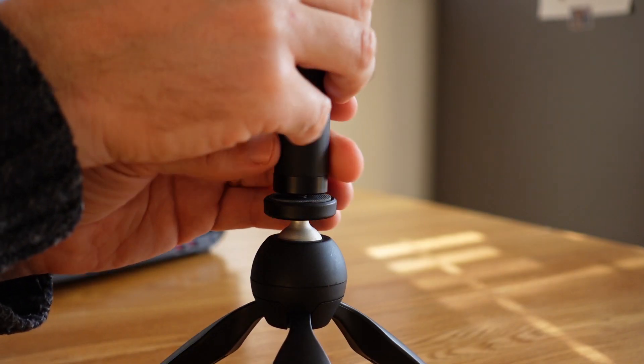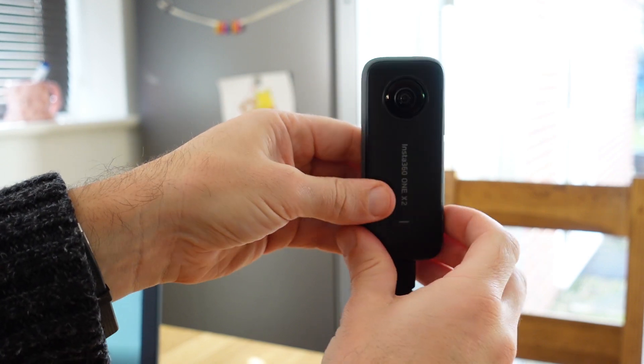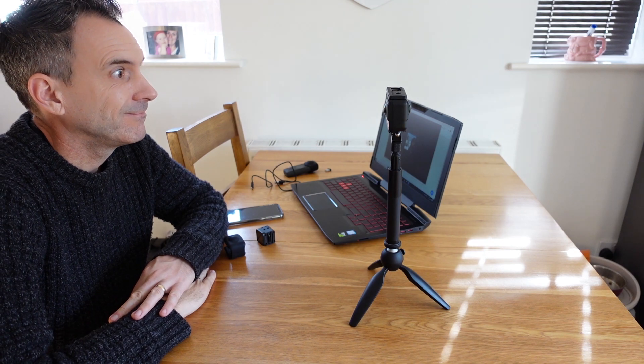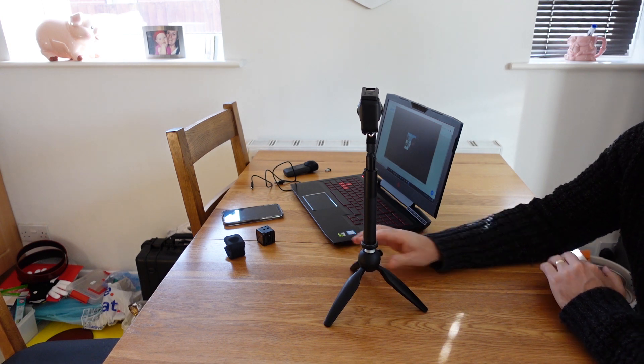Set your camera up on a stable tripod and selfie stick and raise the camera roughly to eye line height. Place the camera in the middle of the table at an equal distance from you and the person or people that will be sat opposite you.